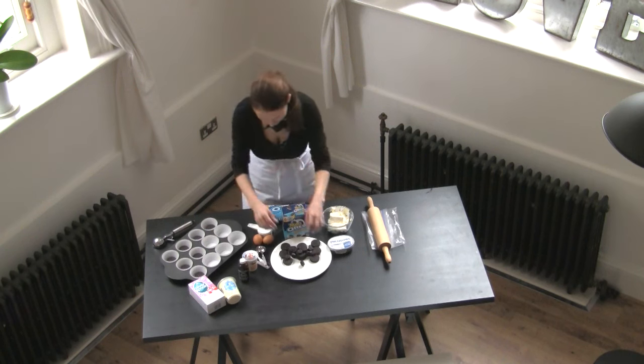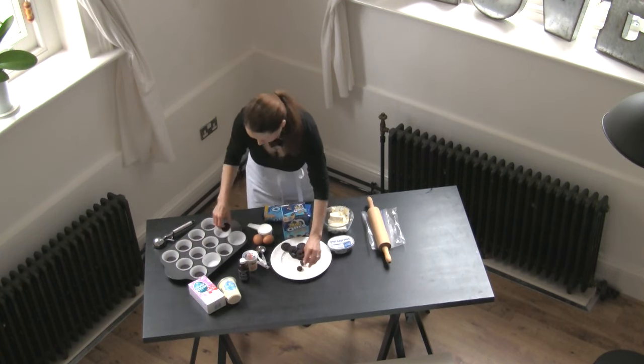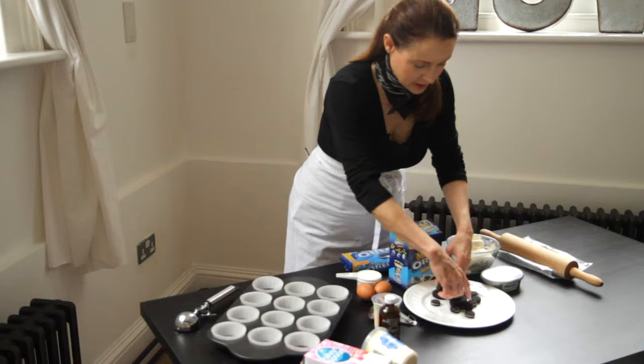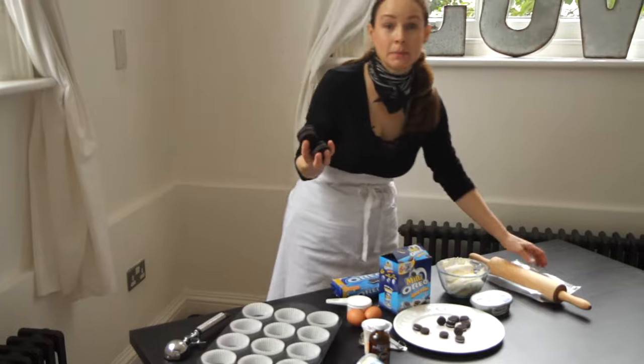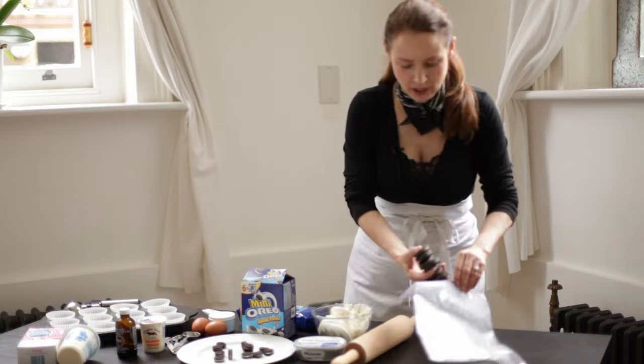It'll be so great at the end — you can turn it upside down and you can see. We don't want our little doggie to get that one! Now with the rest of them, so you've put 12 in the cupcake tin. With the rest of these, I'm actually going to put them in a Ziploc bag and bash them up into crumbs. We'll do that in just a second.